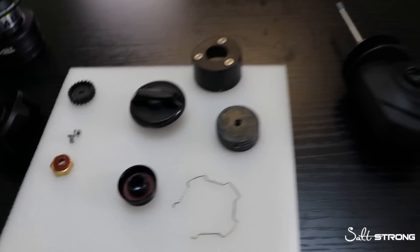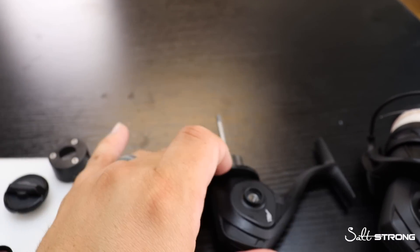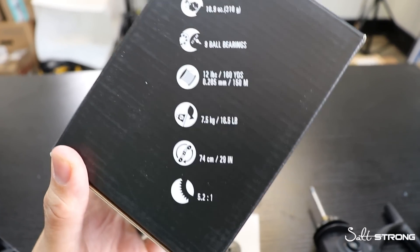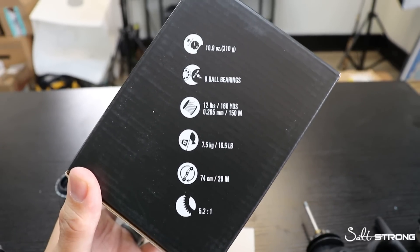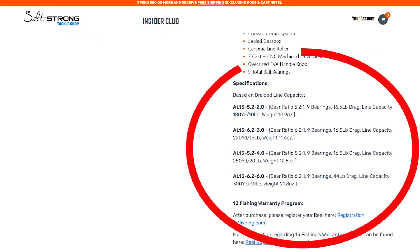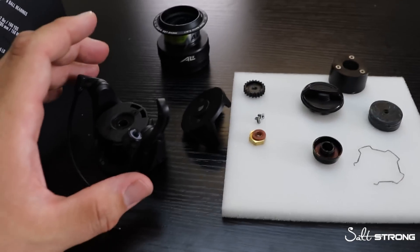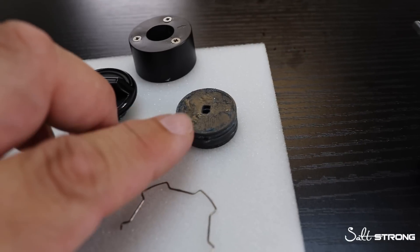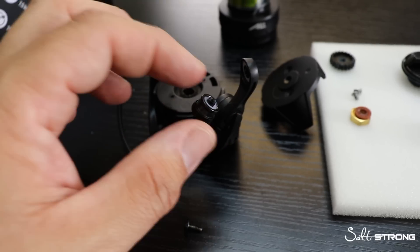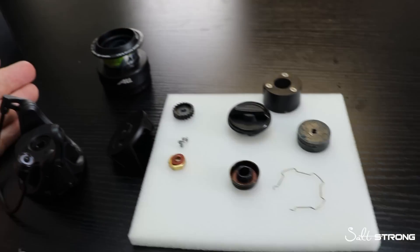I've got a lot of parts and pieces here on this table. Didn't gut the entire reel for the sake of time, but gutted enough just to be dangerous. We are not going to talk about how much does it weigh, how many ball bearings does it have, what is the drag, what is the gear ratio — this information can be found in a linked clip, or if you want to know more about this size or any other size AL13, it's over at fishstrong.com. We're really talking about what makes the reel tick: what is the AL13, what is it made out of, how is it sealed, what is the drag system like, the line roller. Should this be the next spinning reel in your inshore tackle lineup? We're going to find out.